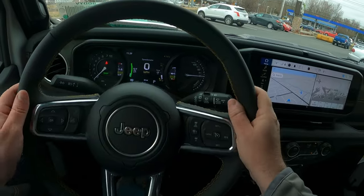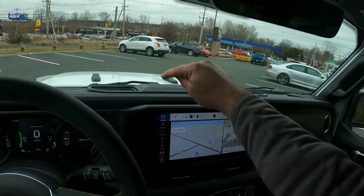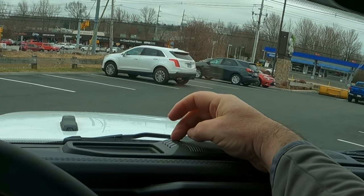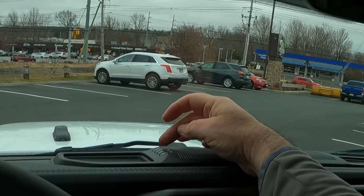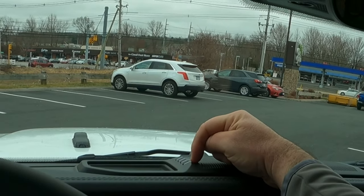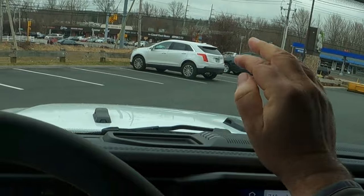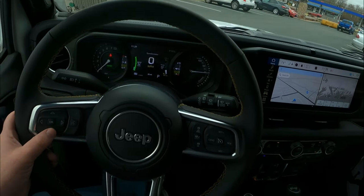Over here in the center, it doesn't have as many adjustments, but I want to show you something. See these four lights right here — one, two, three, four. These four bars represent how much your vehicle is charged, so you don't have to go outside to check. When all four are blue and lit up, that means the vehicle is fully charged — a quarter, halfway, three quarters, or full. I like that feature a lot.